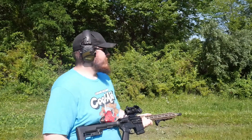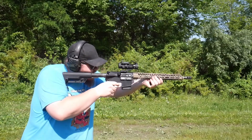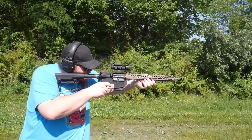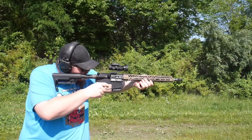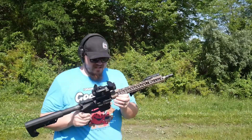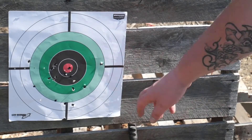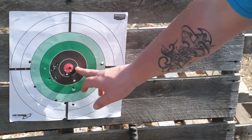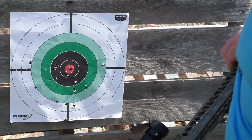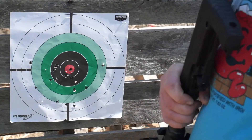Gotta love these mag loaders by Mean Arms. God, I love this gun — the We the People build. Let's go down range and see how the Vortex is actually doing. So this is just offhand at like 50 yards. Most of this is from me confirming zero and making sure the dot was on. The Vortex Strikefire II is a very reliable optic for the money.